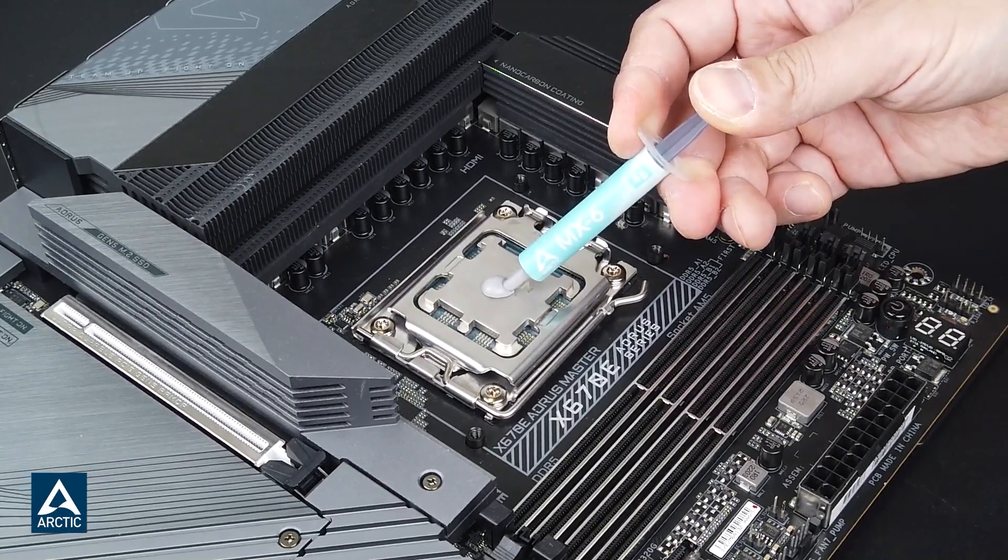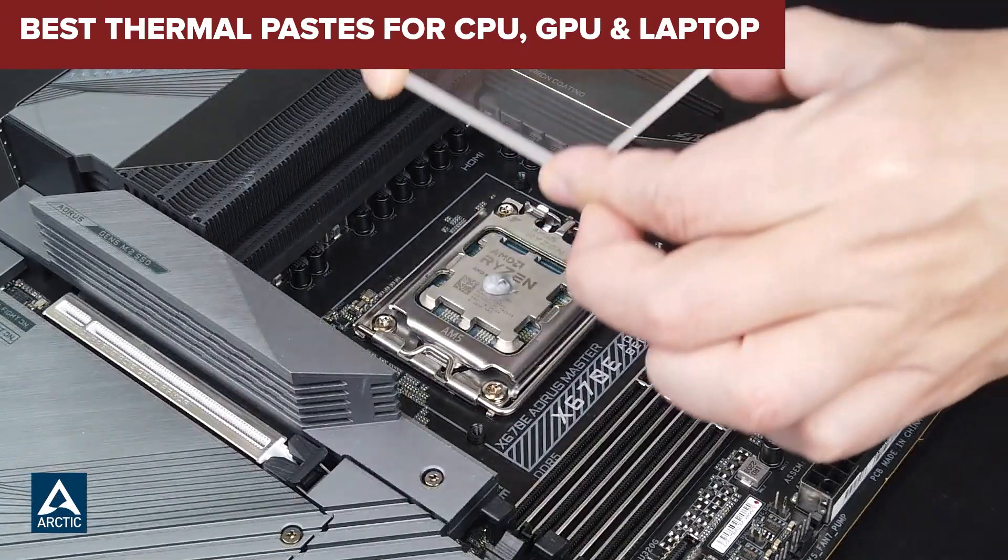Welcome to DeviceLab. Today, we'll be examining the best interfaces for CPU, GPU, and laptops.